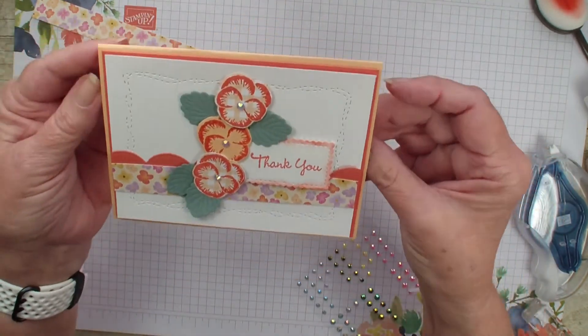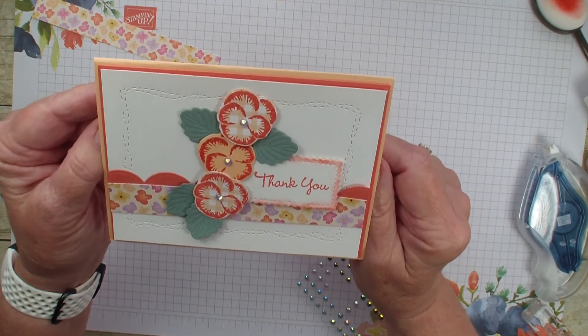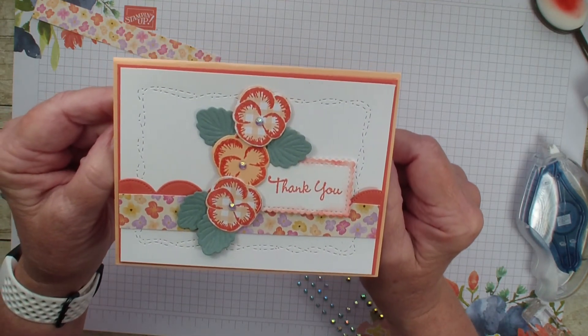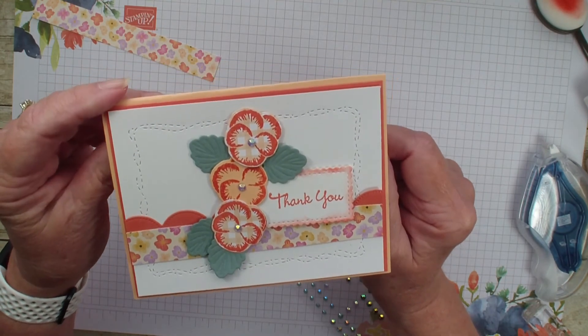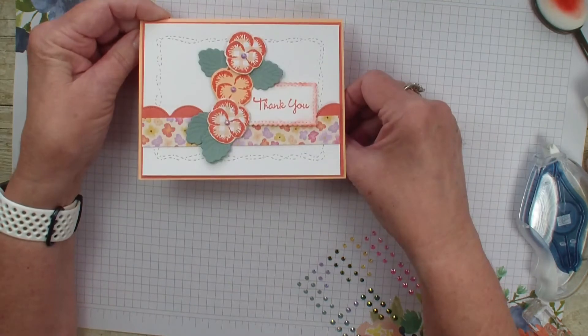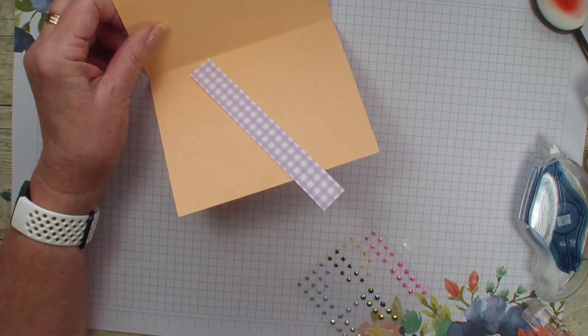So there we have it — just a fun card using that scrap designer series paper from our cutout, stamped right on it. Hope you've enjoyed today's video. I almost forgot — I'm going to put this on the inside so that it matches all the way through. Hope you've enjoyed today's video. Bye-bye.